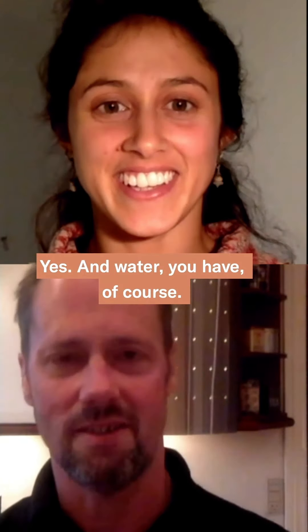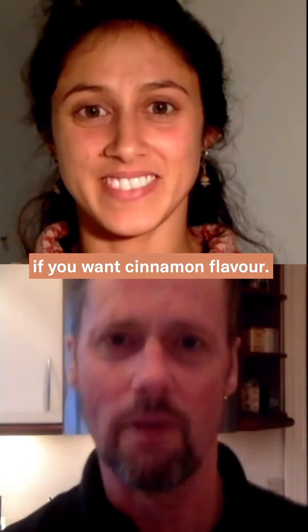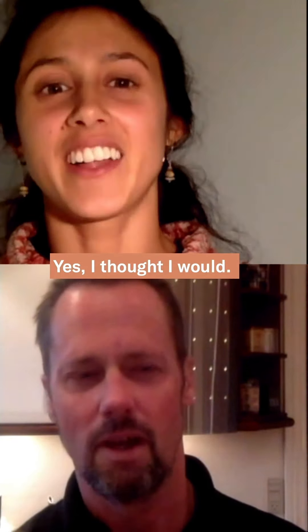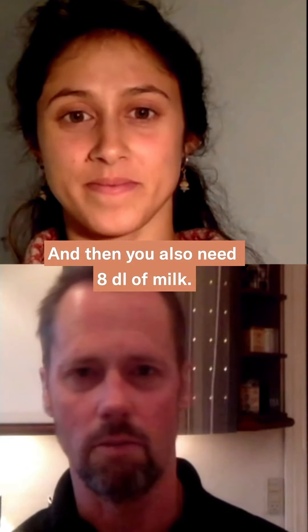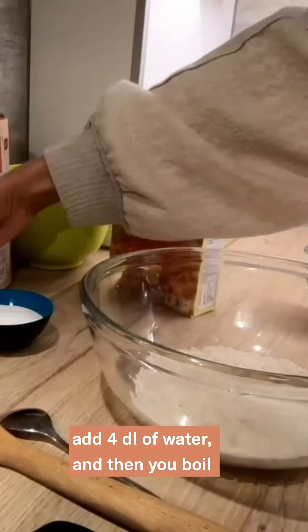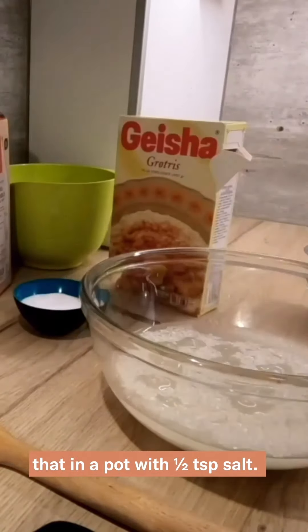Do you have rissgrunnsgröt? Yeah. And water, of course. And then you can have a little cinnamon. Do you want to make rissa la malta after? Yes, I think so. Then you don't want to use cinnamon. Okay. And then you have salt, and then you have 8 dl milk.